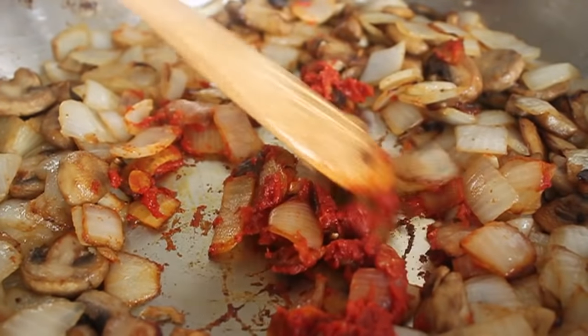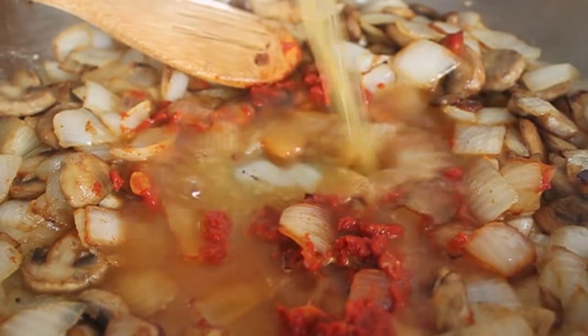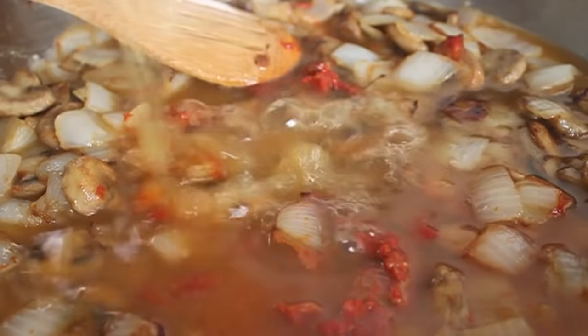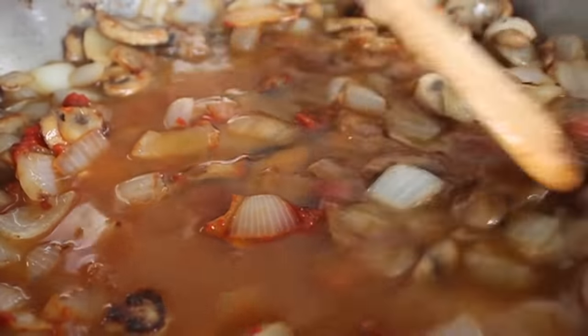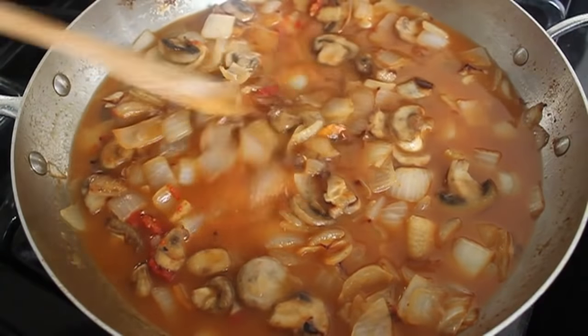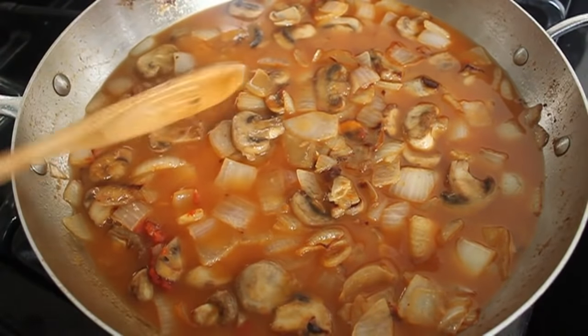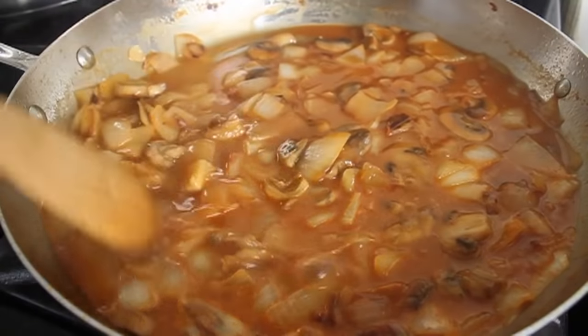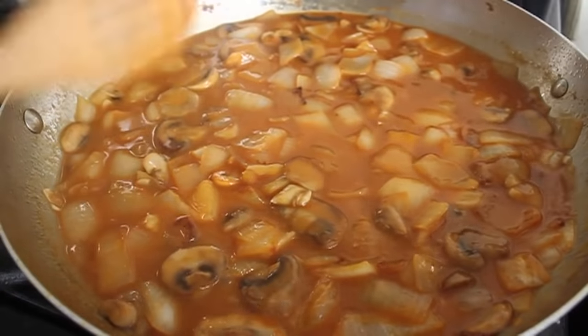Now add the stock. I use chicken broth — I know a lot of people use beef broth for this, but I really think it comes out better with chicken. You're going to get so much beef flavor from that giant hunk of beef that you don't really need it, so I like the lighter flavor profile of chicken broth — but it's up to you. Stir that in, and as soon as it comes back to a simmer it will thicken up. Then just turn it off.